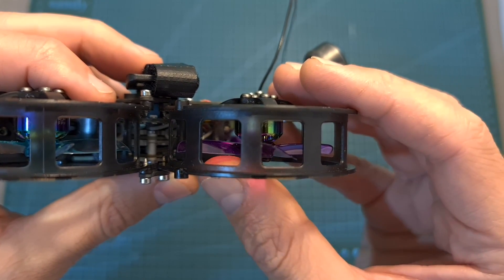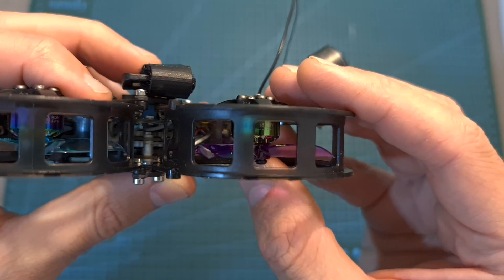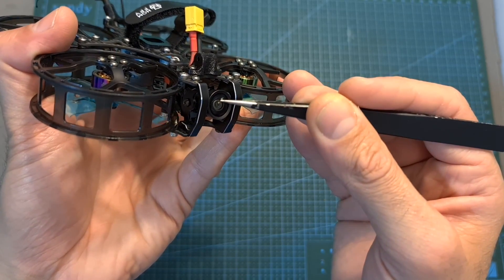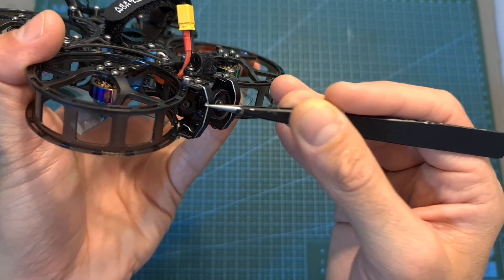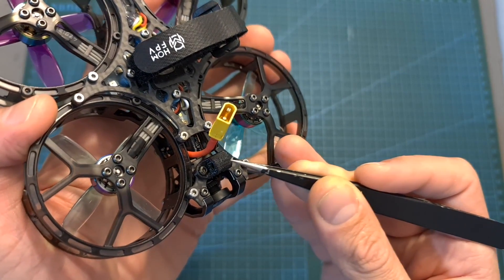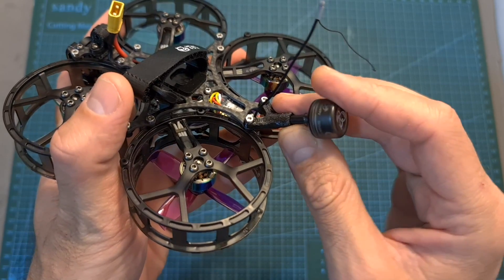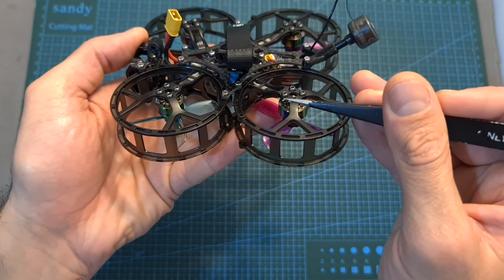In terms of specs, the Micron features Home FPV-branded 1104 6500kV motors which can handle up to 4S batteries. The Caddx Vista digital transmission unit is mounted to the top plate using 20x20 millimeter mounting holes. On the front of the frame you can find the Caddx Nebula V2 nano HD camera, which is well protected using two side aluminum plates. An action camera can be mounted on top of the frame using a pre-installed 3D printed TPU part and the provided adapters. The Caddx/Rush FPV cherry antenna is mounted on the back of the quadcopter, secured using a 3D printed TPU part.